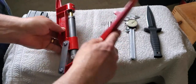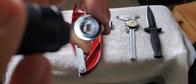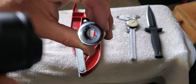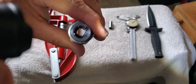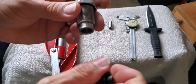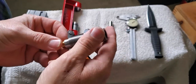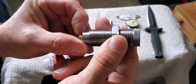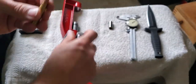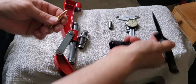This is the factory crimp die. You can see those four petals where it's cut, and then there's this sleeve. What happens is as we run the ram up, the ram holds this and it's going to push the sleeve up into there. As it does that, those petals are going to squeeze in right around the case, right at the case mouth.